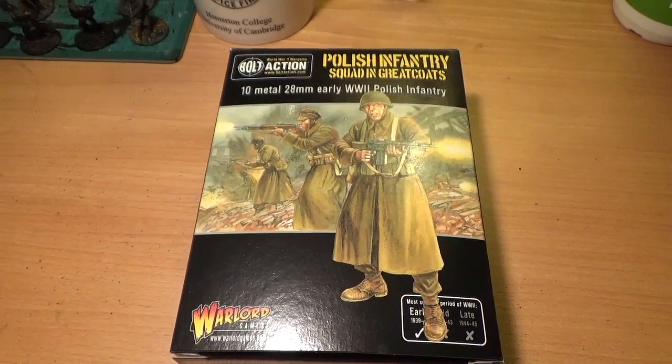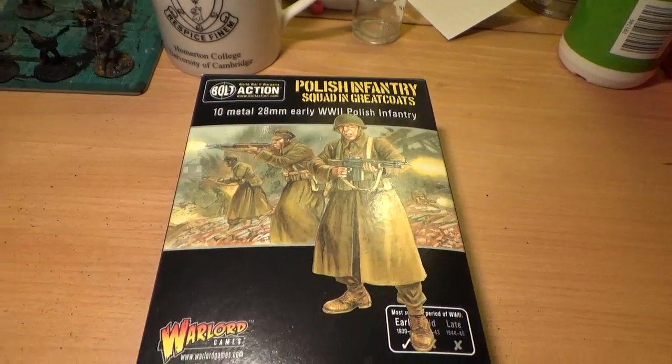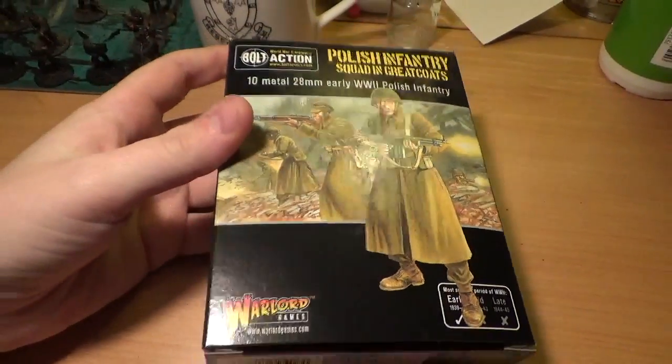It's either Warlord, or I think Gorgon Studios do some, and then Blacktree Designs used to have a range of Polish but they seem to have disappeared off the face of the earth. I do actually have some of those miniatures and they are quite good, so this is just a quick rundown of what's in this box.